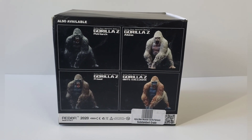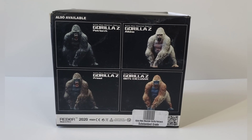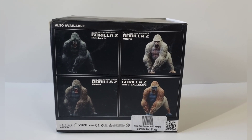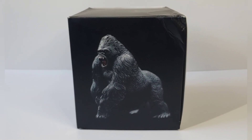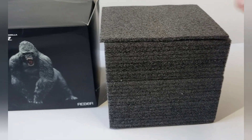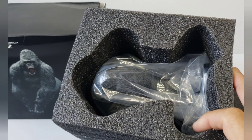Let's take a look at the box. In the back there's apparently four versions, and I believe the one I just got is one of the latest ones — they marked it as substandard grade. I got this one from the Big Bad Toy Store and I believe it's still available. Inside the box they have the Gorilla Z, otherwise known as King Kong, placed right inside a nice foam protector.